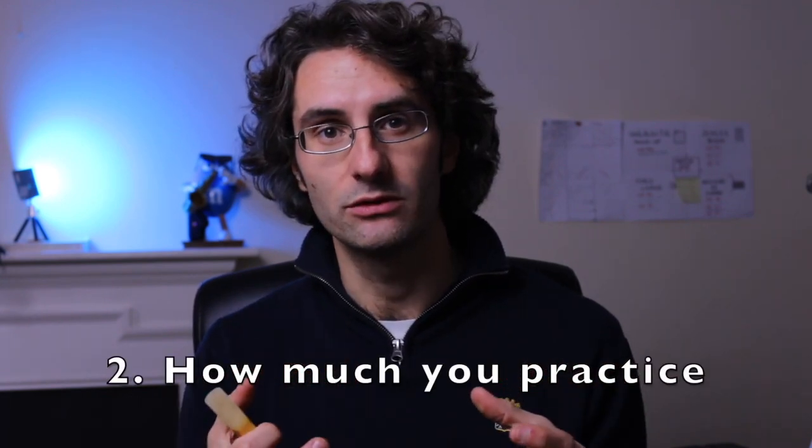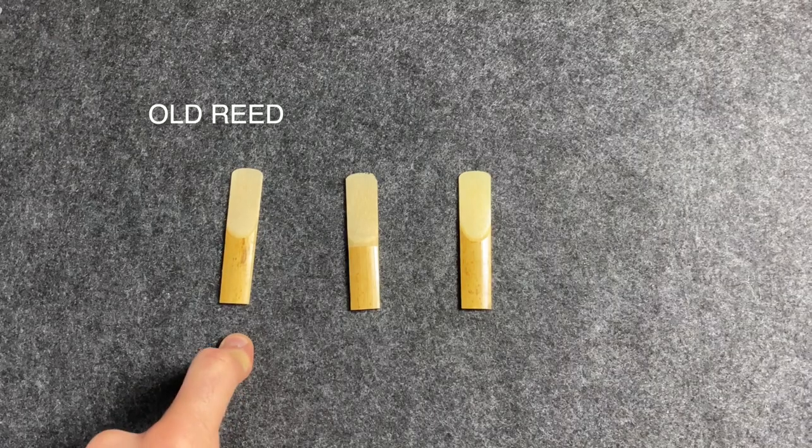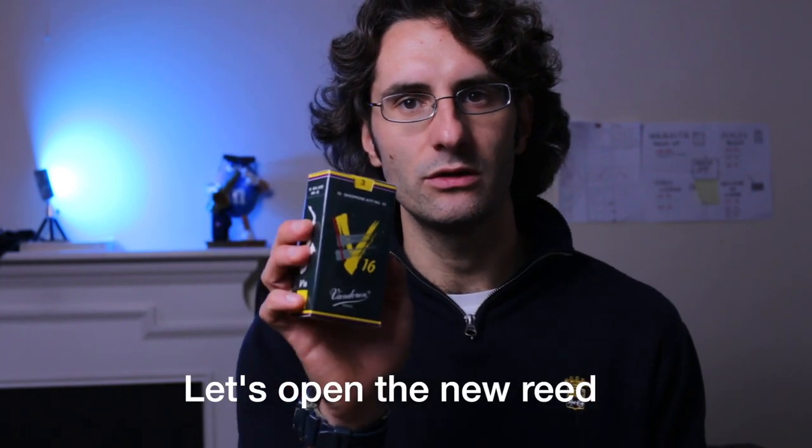It also depends on how much you practice — the more you practice, the less the reed will live. Also, the environment matters: lots of light, heating, or a cold environment all affect the reed. I'm going to show you three types of reeds: an old one, a broken one, and we're going to open a brand new reed together so you can tell the difference between all three.